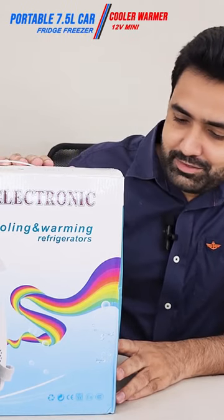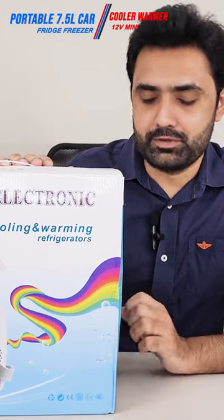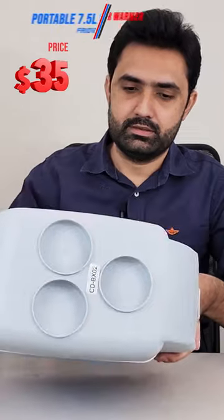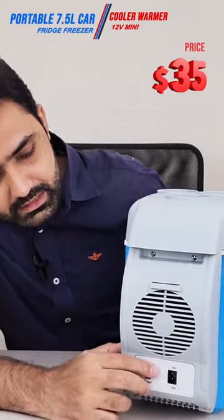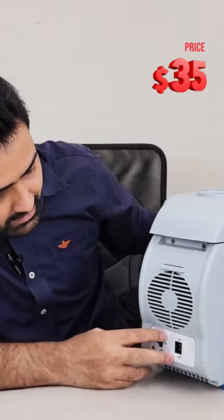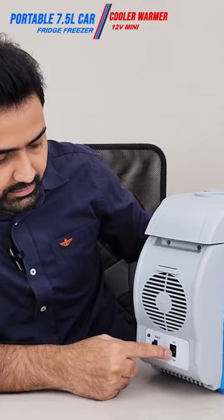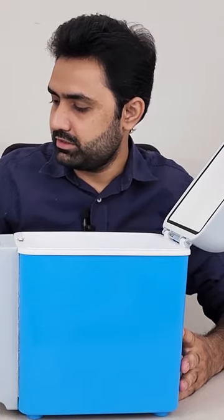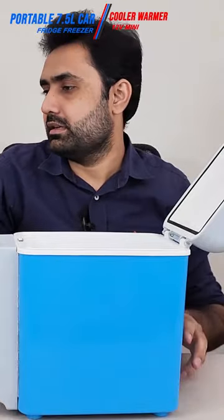Today I have a portable fridge for your car, your boat, or anything that has a cigarette lighter. From the front you can see the fan outlet and the DC input from the 12-volt cigarette lighter. Inside it we have the manual in Chinese and a belt to carry it around easily, as well as the input cable.